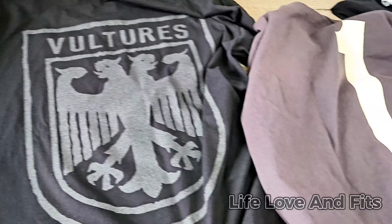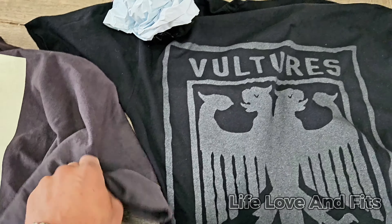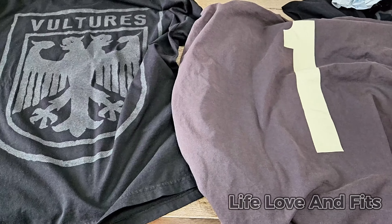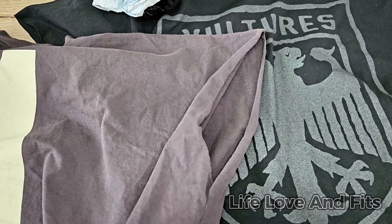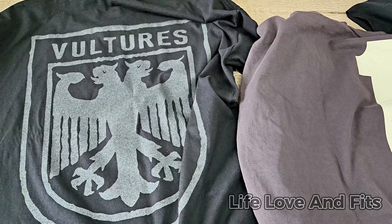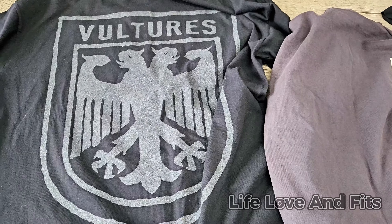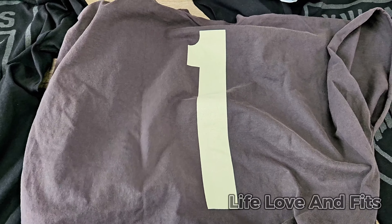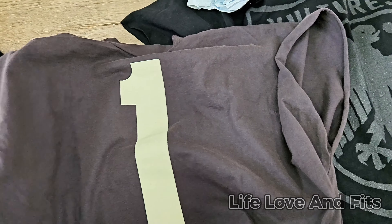I ordered a whole bunch of shirts so I'm not sure why just one came right now, but I'm satisfied with it. Now let me show you how to look cool in your Yeezy shirt. You got the shirt without sleeves — you could wear it like that, but what I suggest is get a plain black hoodie, a thinner one. Modify it, cut some holes in it, and wear it under or over the shirt.